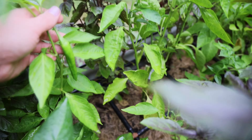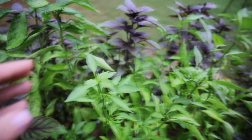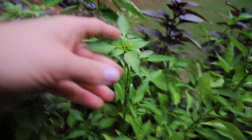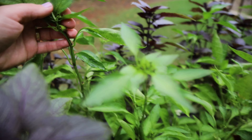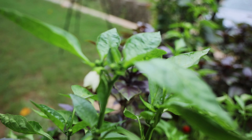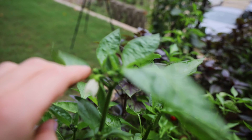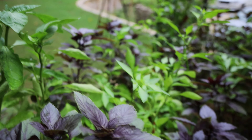Those are Anaheim chilies. You can see there's a ton of little blossoms, so they're going to fruit soon. They're going to start to blossom right here. I see a lot of pepper blossoms, so I have a feeling I'm going to get a ton of peppers all at once.